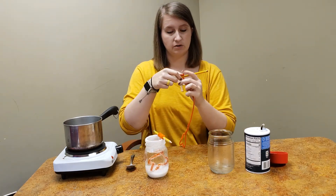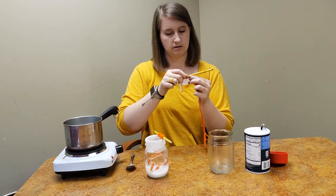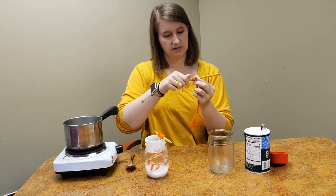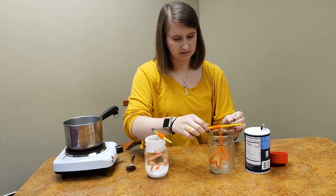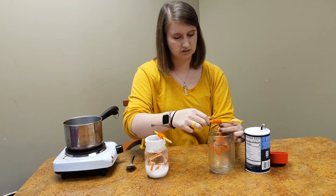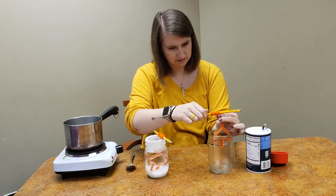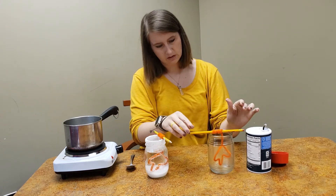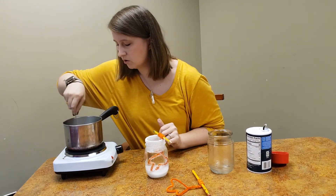I'm going to take my pipe cleaner and just twist it around the pencil until it's the right size to fit into my jar. I can test that — it's a little tall so I'm going to shorten it just a little bit. There we go. We'll take that back out and wait on our salt water.